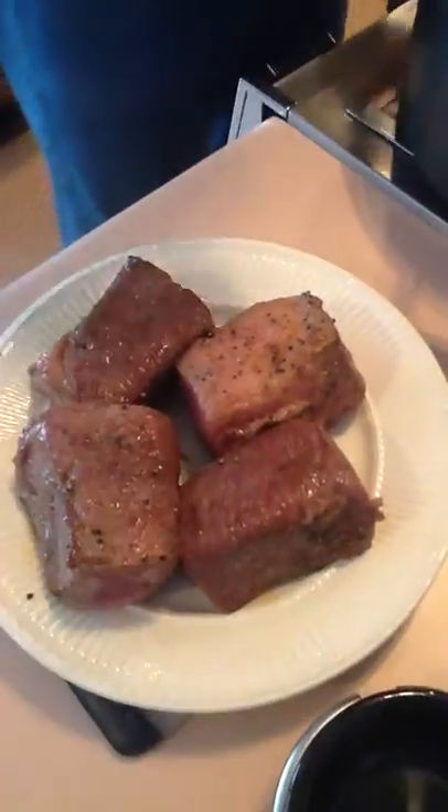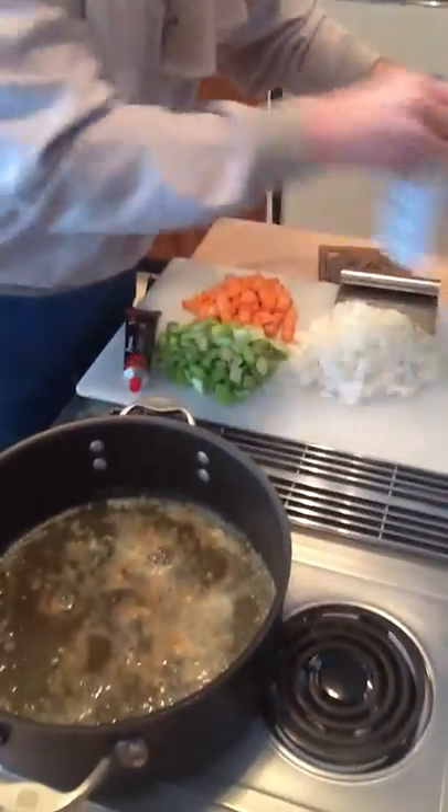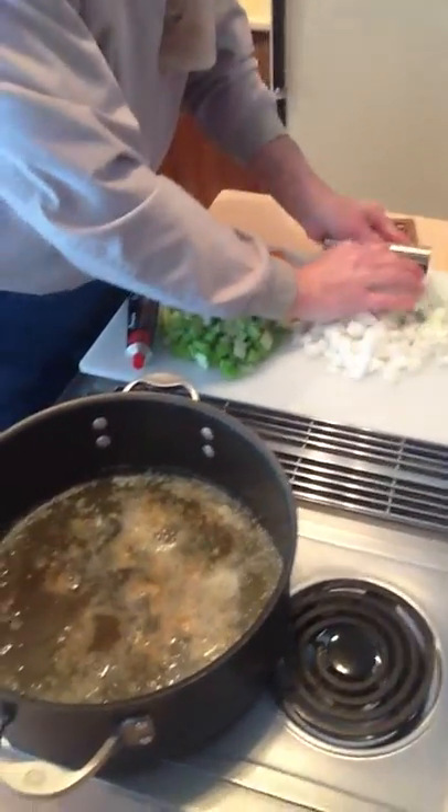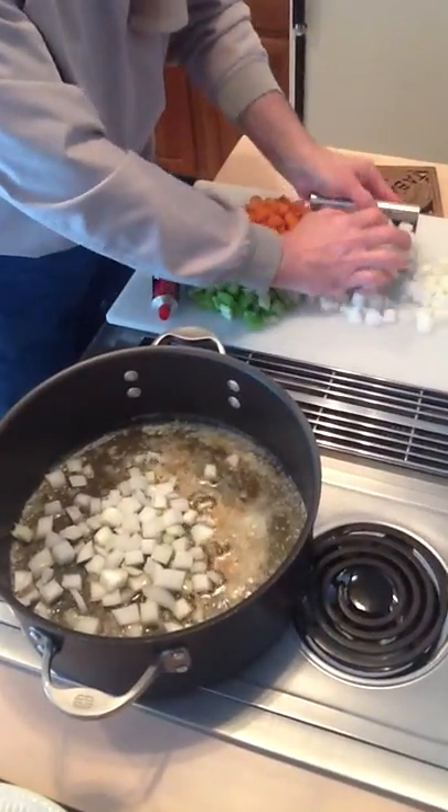All right, let's see what that looks like. A little toasty. So now we're going to start with the veggies. We're going to go with the onions and the carrots first, not the celery.